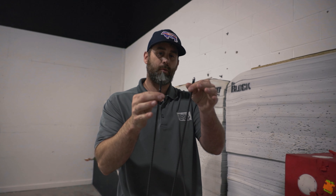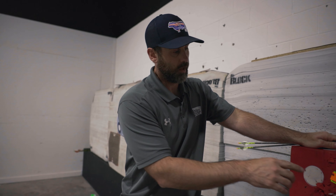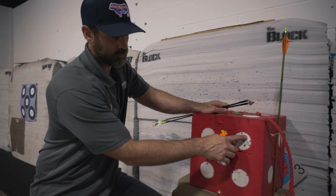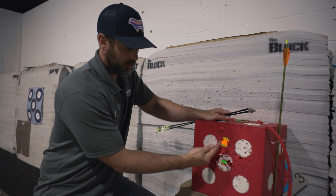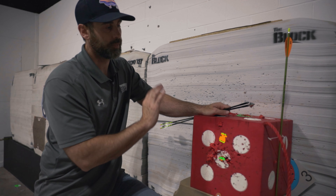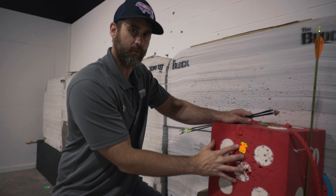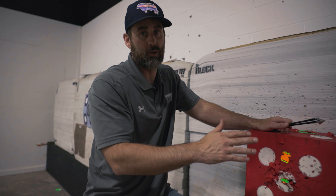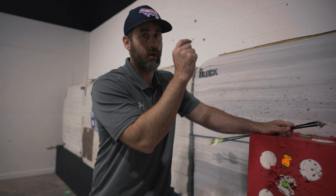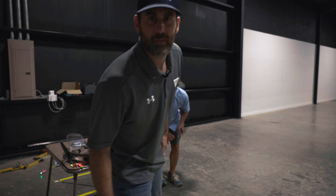So if your bow's set up correctly, it doesn't matter if it shoots the perfect bullet hole through paper — your broadhead and field point should shoot close to each other. If your margin of error normally shooting field points is this size, that's what your group should be. It's all about your ability to shoot, not just the arrow, but spine plays such an important factor in that. That's the simple broadhead tune and the way that we do it here. We don't stress about the paper — we get a quick run through paper, but most importantly we just see where our broadheads are hitting. That's how the broadhead tune.